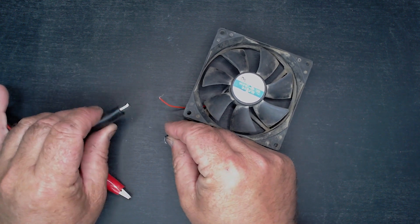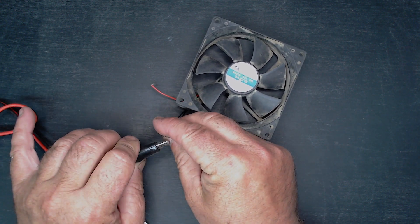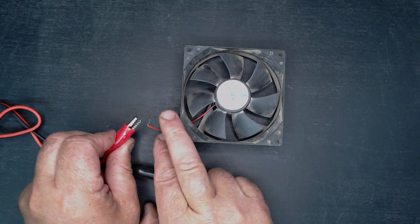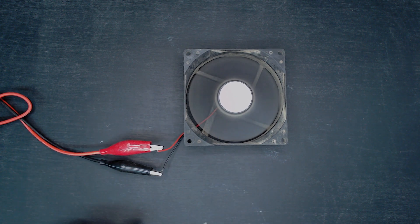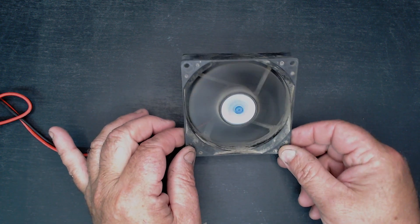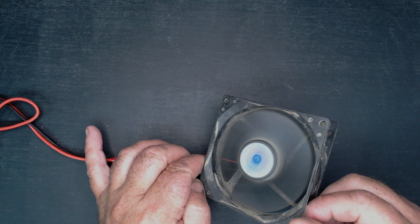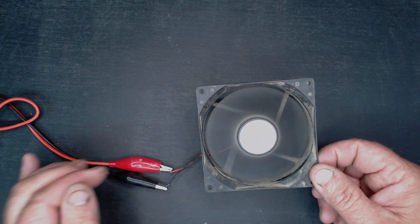I'll prove it to you that it is a broken fan. Well, okay, let's see what happens — oh, okay, I thought it was a broken fan. No, it's not — it's working like a good one. And why is that? Well, it's because I fixed it.